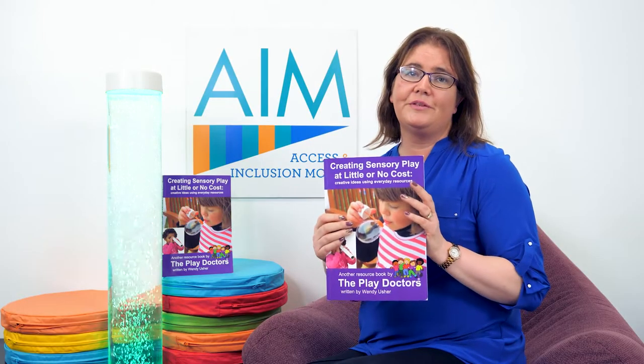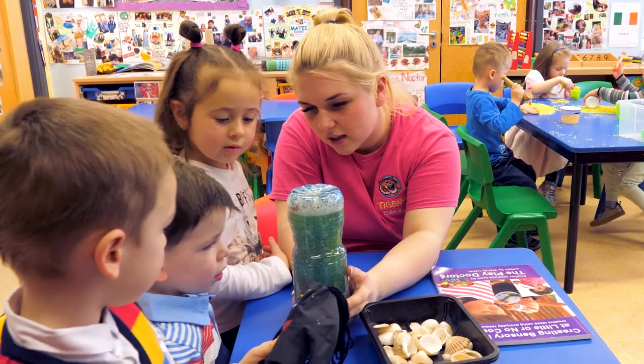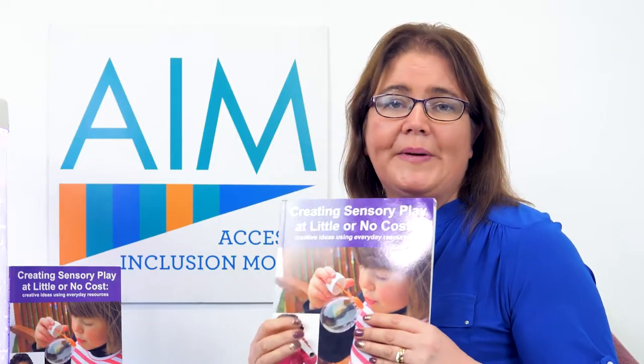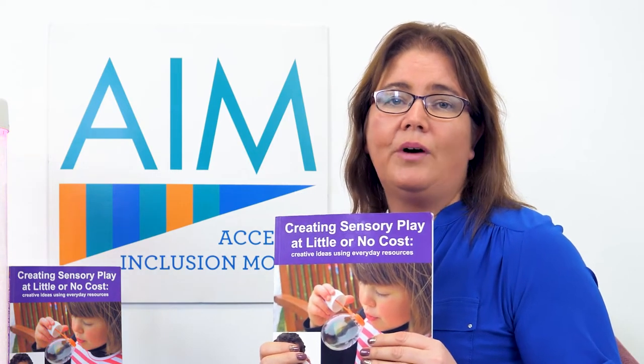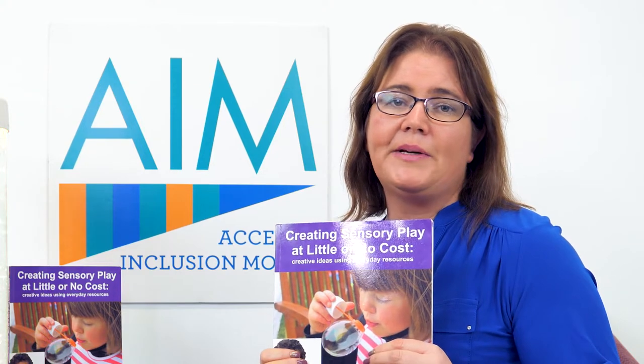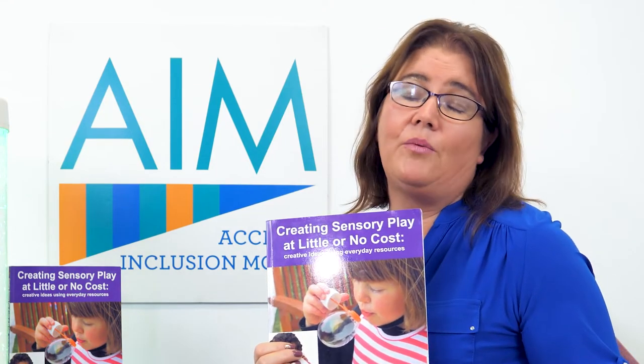There are over a hundred different play ideas and sensory experiences in this book — there's going to be something in it that suits everybody and every child in your service. I like the book because it explains in simple terms why it's so important for children to engage in sensory play, and especially because it gives you an understanding of why something will work with one child and maybe not work with another.